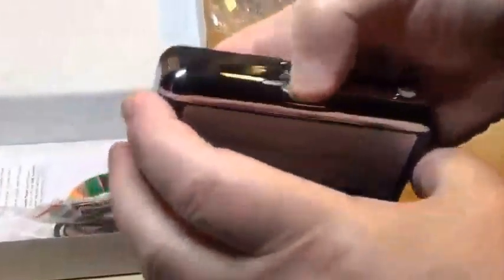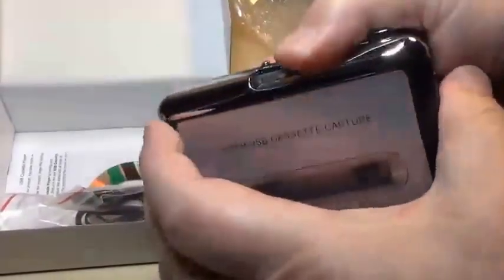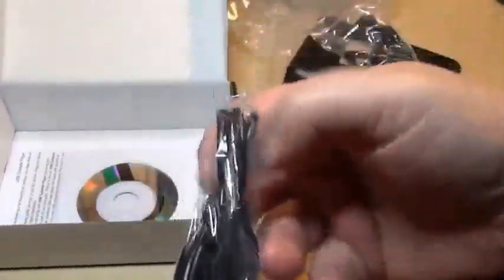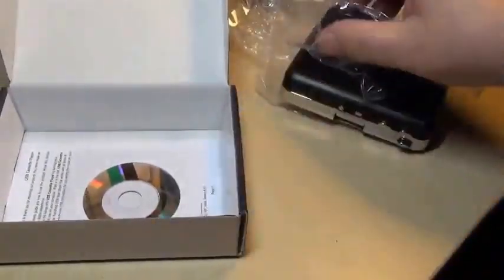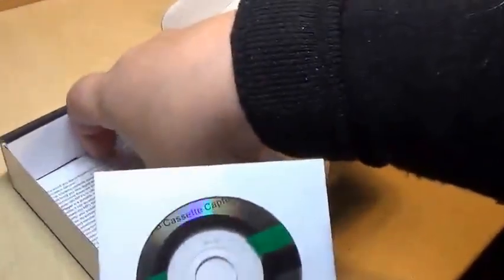So, like a classic. I'm going to have to read the instructions — that's probably the best thing. I'll have a look. What have we got here? We've got earphones, a USB cable, a little installation CD with some sort of capture software, and a little booklet — all in English. Looks quite decent.